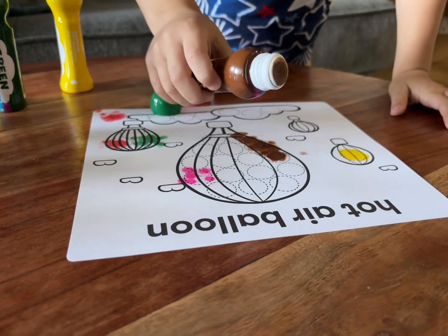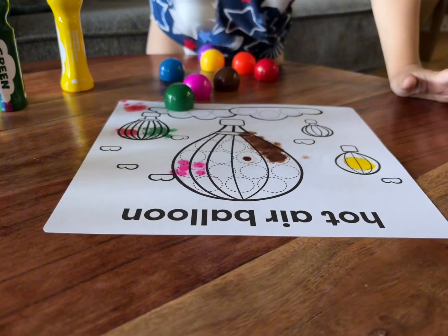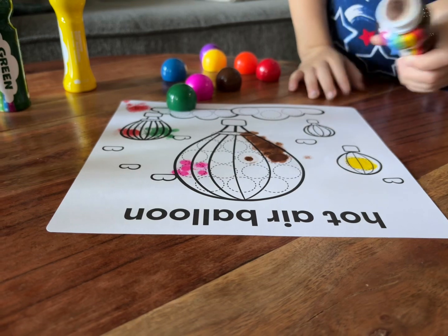They're super easy to use once you shake them up and get that ink down to the bottom, and then all you have to do is press them onto the paper.